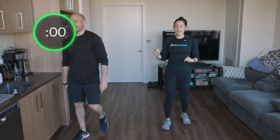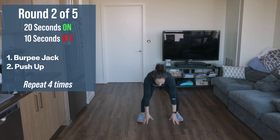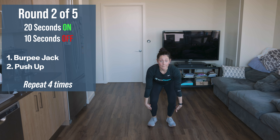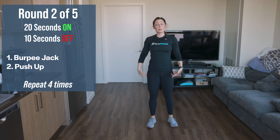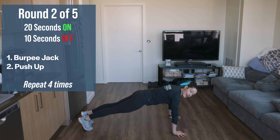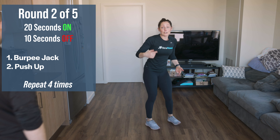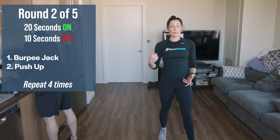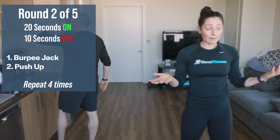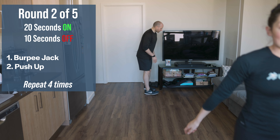We have two more exercises. We're going to do a burpee jack — drop down into your burpee, feet narrow, then feet wide: out and in, out and in, staying low and burning out that lower body. Second exercise: push-ups. Come down into push-up position, give me 20 seconds of as many as you can do. I encourage you to count your push-ups the first round and try to meet that number every time.